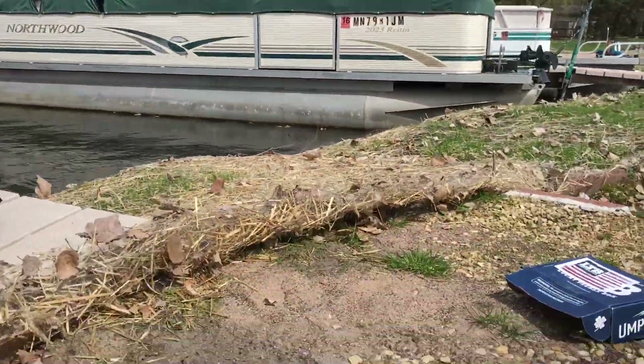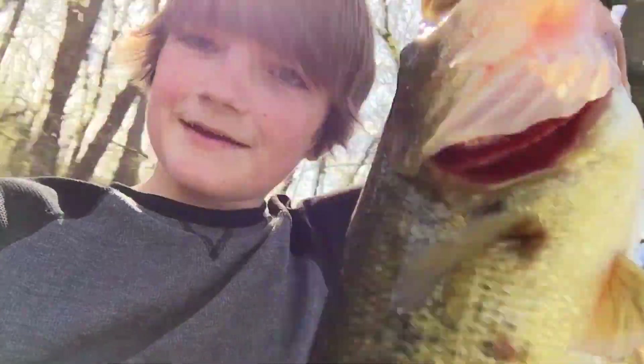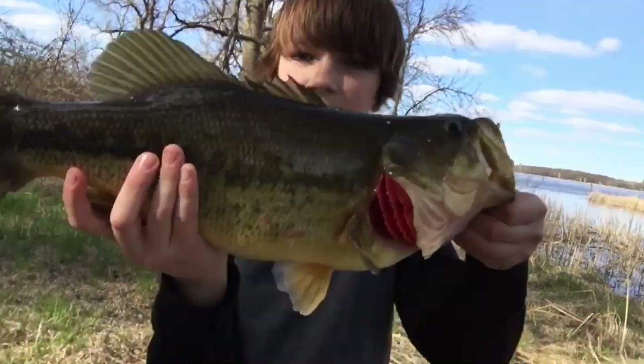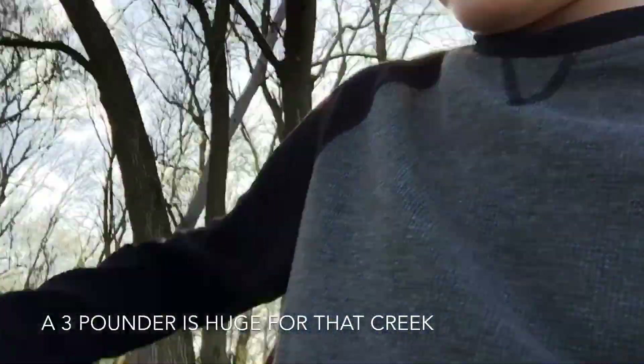Let's get a quick release. Hey guys, Fish and Films here — just caught my biggest one yet. Look at this thing, this thing's a hog! All right guys, we just got done scaling it — three pounder! Let's go! This thing's a hog!